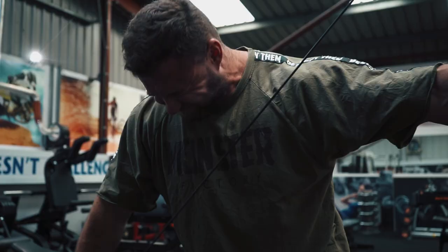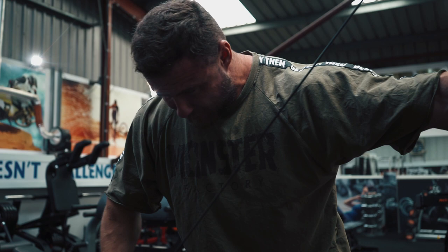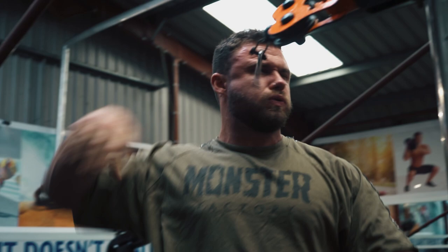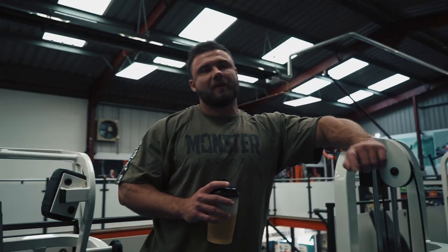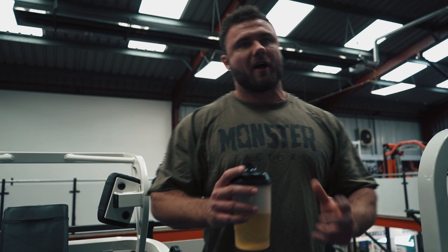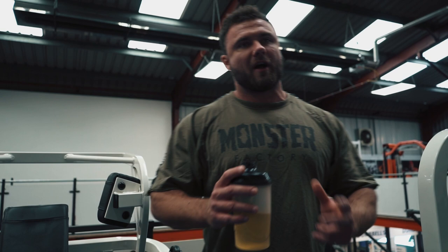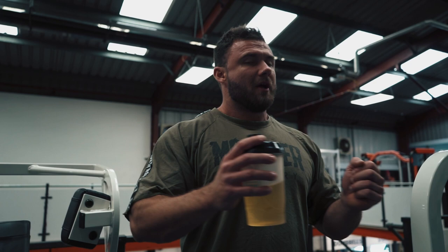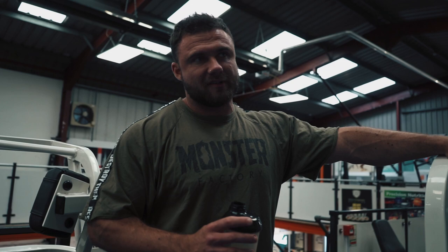I like to use the adductors at the beginning of the workout — you get a nice pump in your inner thigh before you go into your bigger compound lifts, and it helps stabilize the movement a little better. We're going to do this with a really slow tempo: five seconds on the way out, a little pause in the stretch, and a three-second squeeze in the center — never smashing the weights together, controlling the weight, squeezing with the thigh, not just banging the knees together recklessly. Two working sets, quite a high rep range.